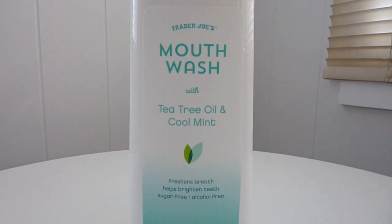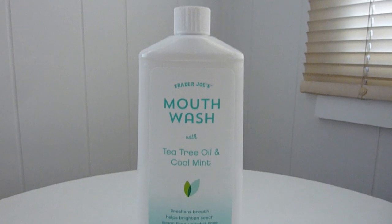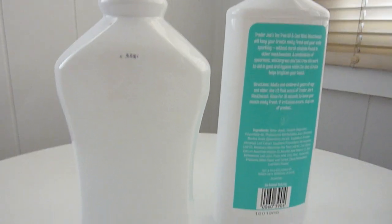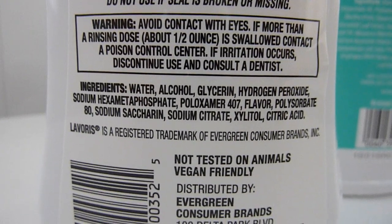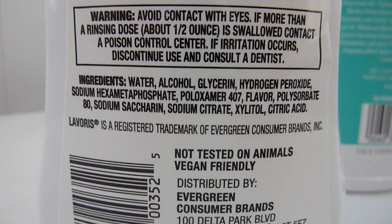You can really feel it as you are gargling or rinsing your mouth. You can also tell it has a light yellow tint to the actual mouthwash, which is coming from the tea tree oil. I'm definitely going to keep using it. The big name brand ingredients typically list alcohol, glycerin, and hydrogen peroxide, which is something I typically look for to keep oral hygiene going.